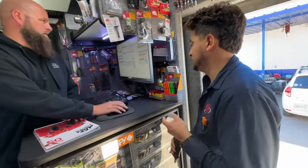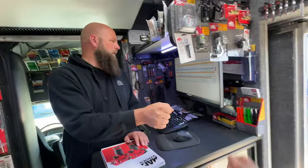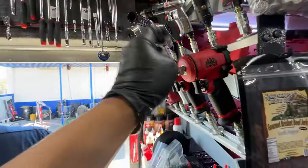All right, well thank you Justin. Thanks guys, have a good week. I can't wait to pick up that other one.